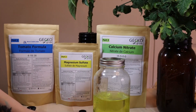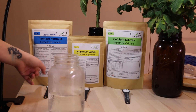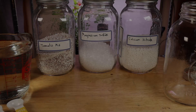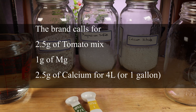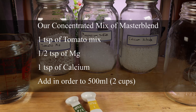In this video, we'll show you how to use it the easy way — no scale and no measuring EC and PPM. The product instructions are simple but can be difficult to do without a scale, especially when you want to make only a small amount for a small Kratky jar, for example. The brand calls for 2.5 grams of tomato mix, 1 gram of magnesium, and 2.5 grams of calcium for 4 liters or 1 gallon. Now we will show you the concentrated version that we like to make.